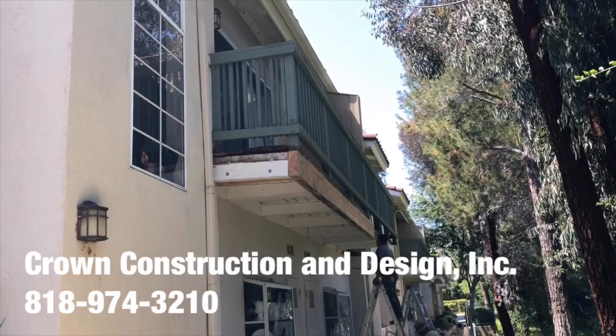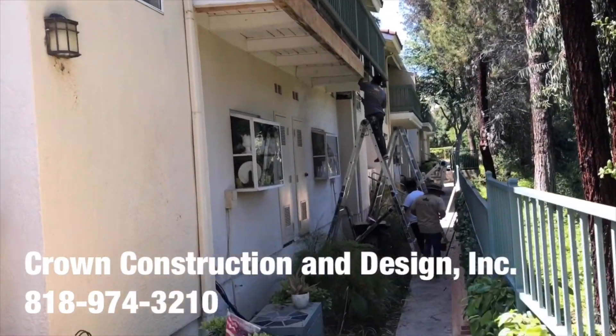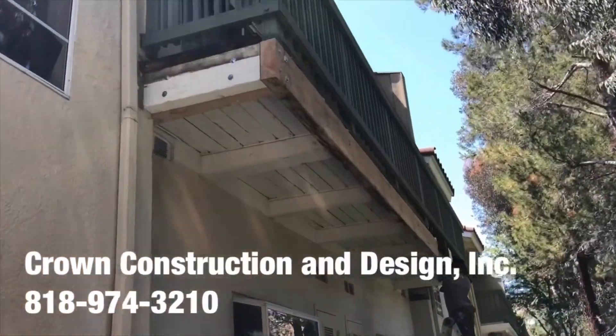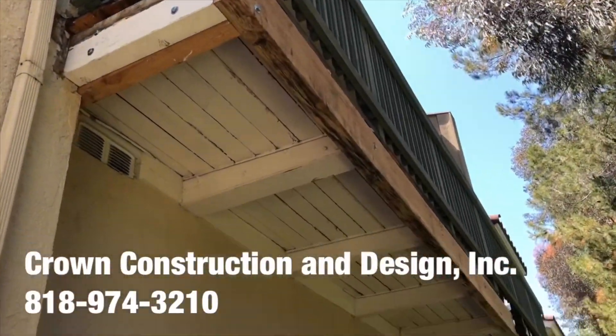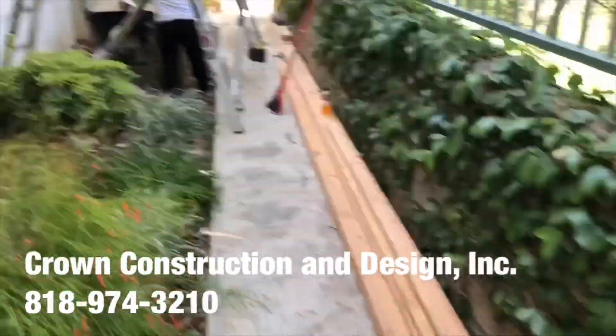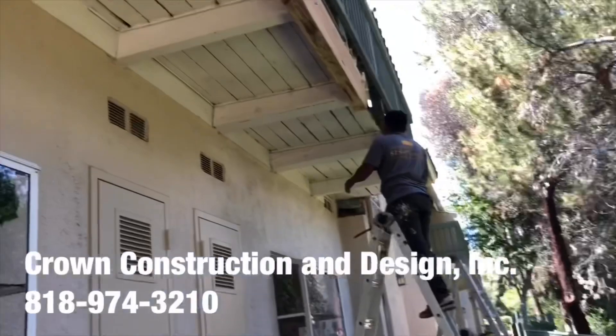I'm going to do another balcony framing job. This is what it looks like — removing all the old dry-rotted and termite-damaged sections with new pieces, as you can see. There's the new wood going up.